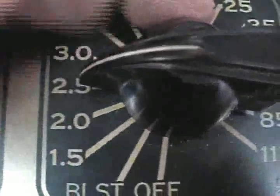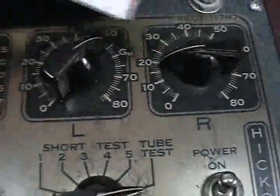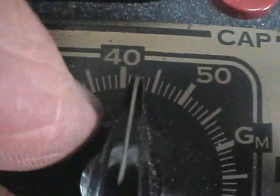We start at the bottom and work up. The filament is at 2.5 because that's a 2.5 volt filament tube. We have two other settings, L and R. L is 42, R is 20.